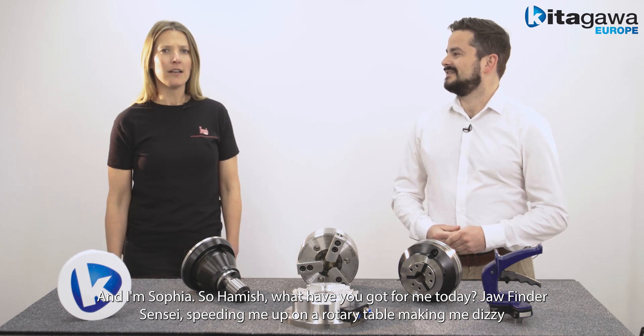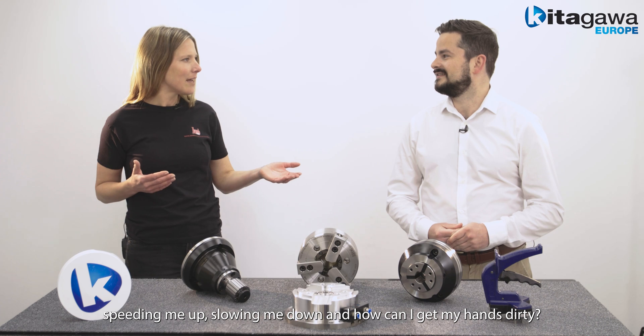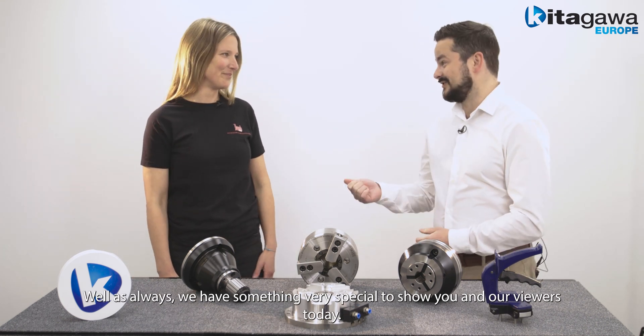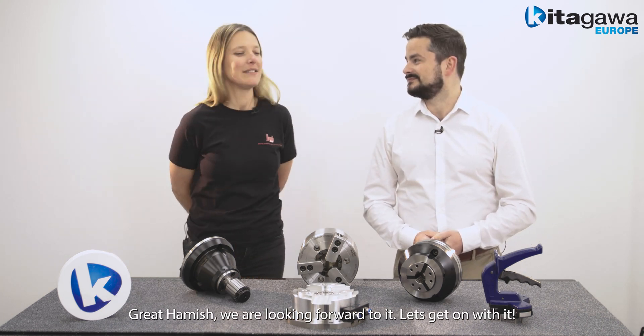Do you all find a sensei? Speeding me up on a rotary table, making me dizzy, speeding me up, slowing me down and how do I get my hands dirty? Well as always we have something very special to show you and our viewers today. Great Hamish, we're looking forward to it. Let's get on with it.